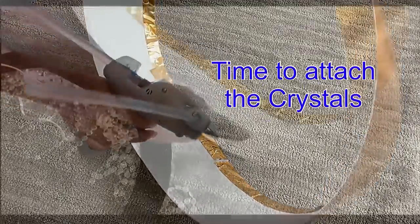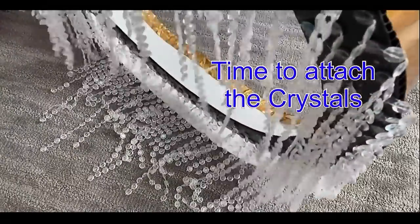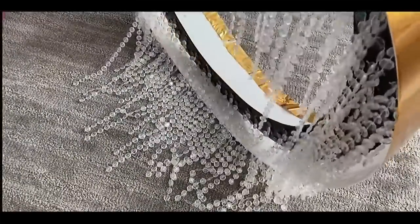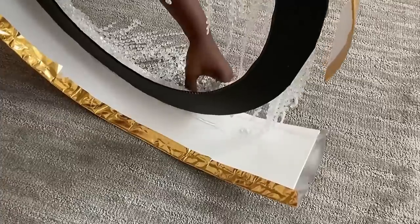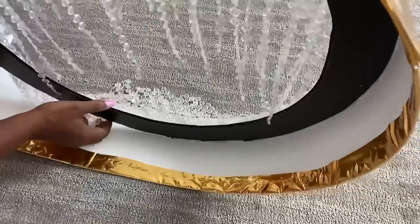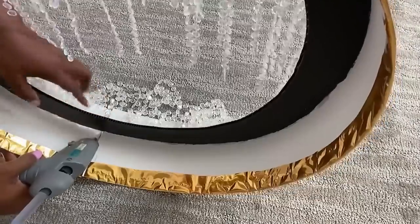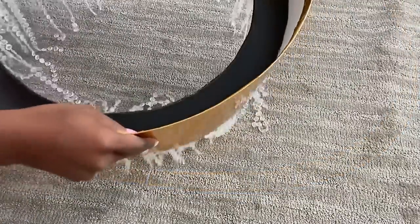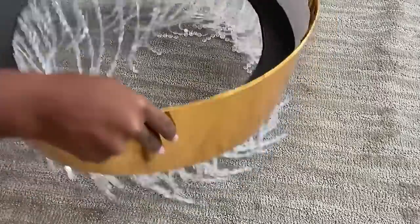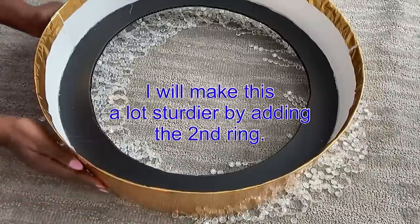Now I'm going to be attaching what I just made to this. To make this even more sturdy, I'm going to be adding the second ring.